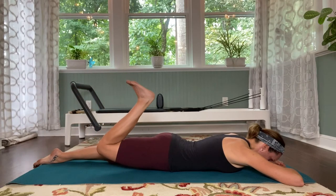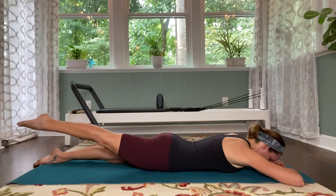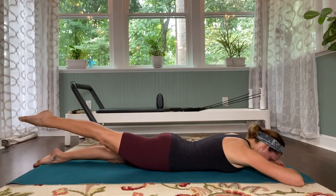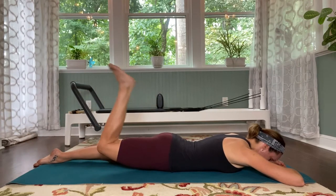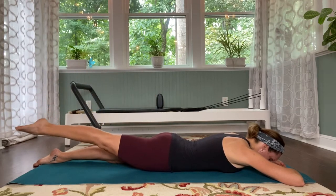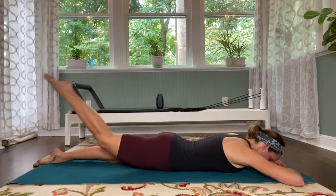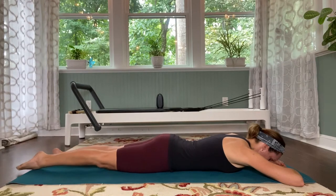Bend the knee, bring the heel to the bottom. Kick the leg two times — kick, kick. Point the leg, reach it long. Flex — kick, kick, kick, point, and lengthen. Flex — kick, kick, kick, point, and reach. One more — flex, kick, kick, kick, point, and reach. Lower the leg down.